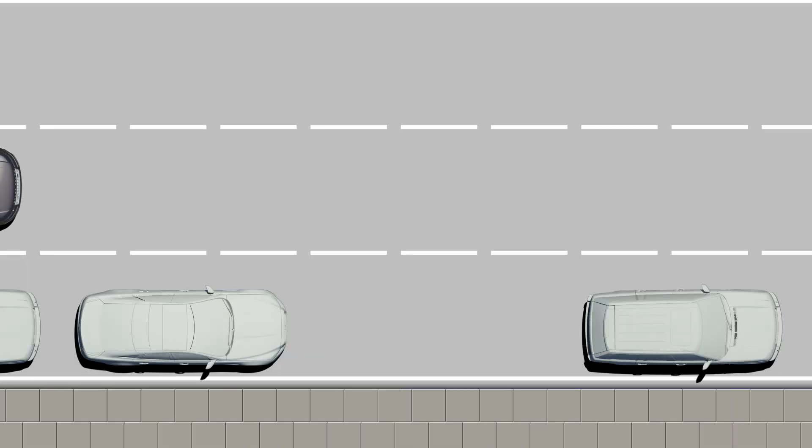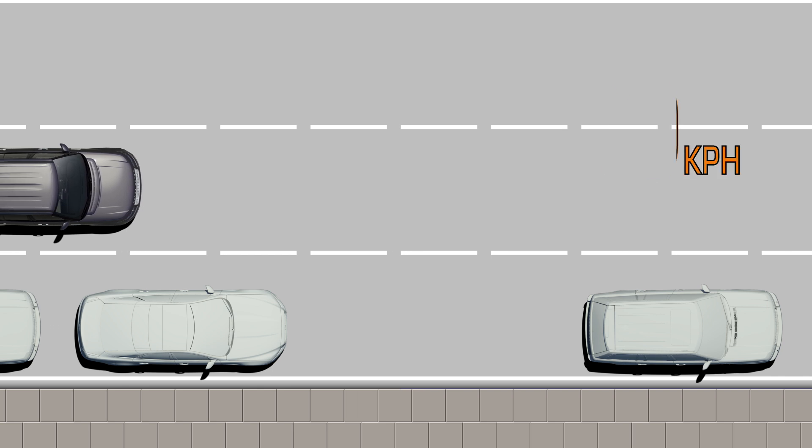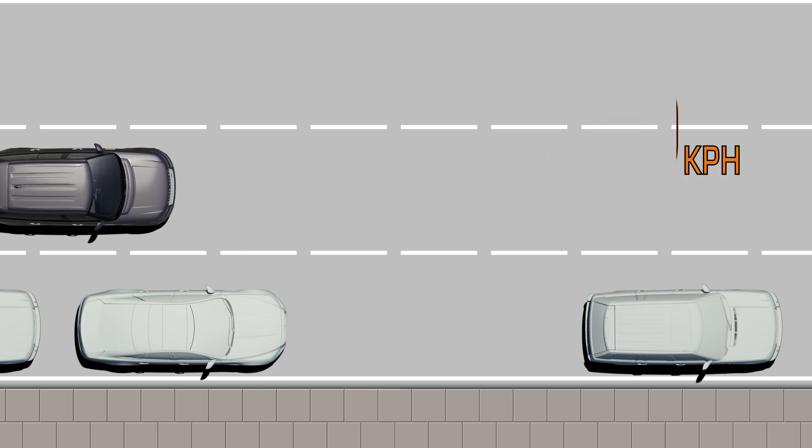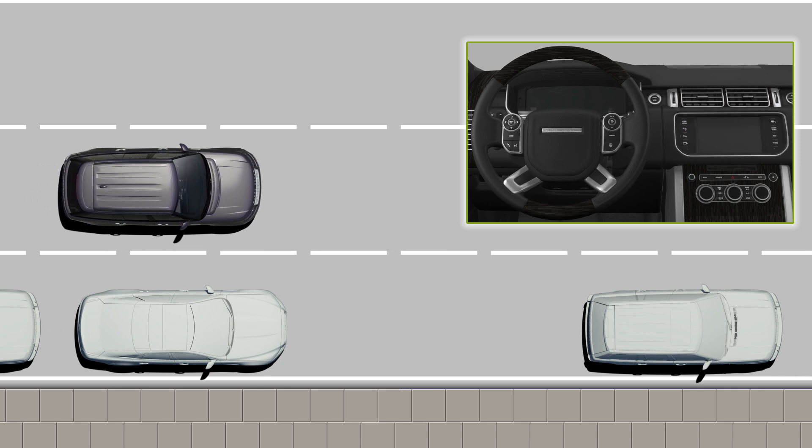To use PARK ASSIST, drive up to the space you want to park in at a speed of less than 19 miles per hour — that is 30 kilometers per hour. During this time, press the PARK ASSIST button next to the navigation screen.